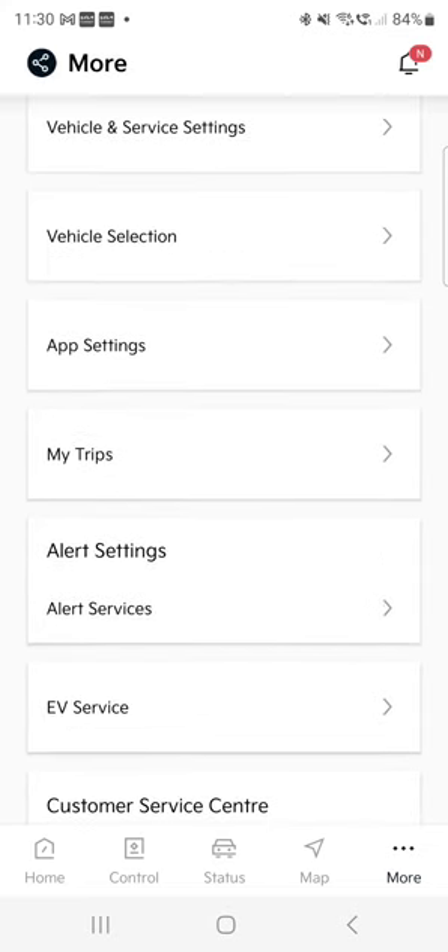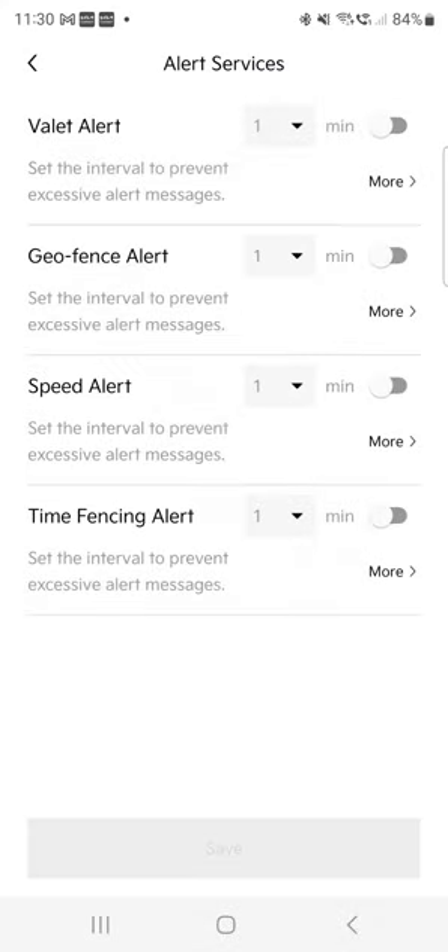Alert settings — I think this is to do with theft. If you're lending your car to friends or kids, you can put speed alerts, time alerts, and all that. I use this car privately, but it's really handy to have that amount of supervision available.